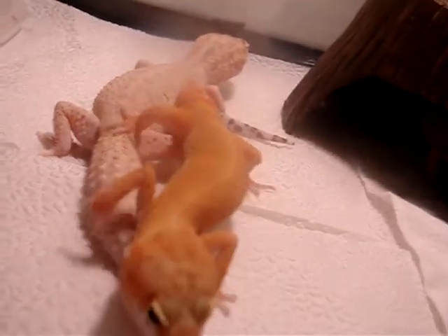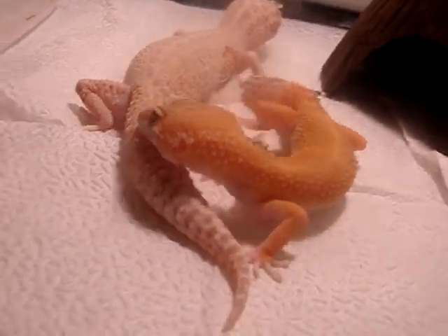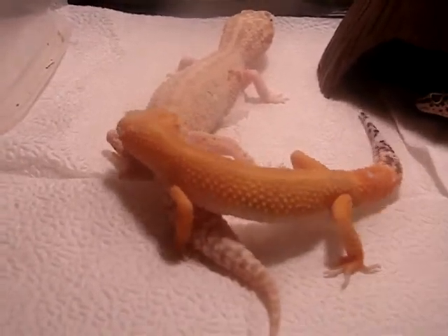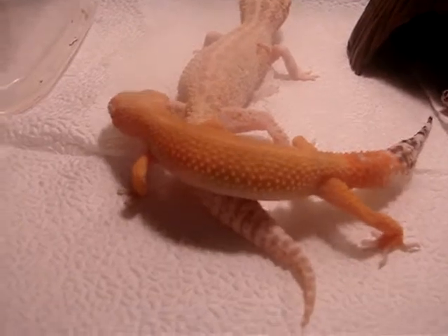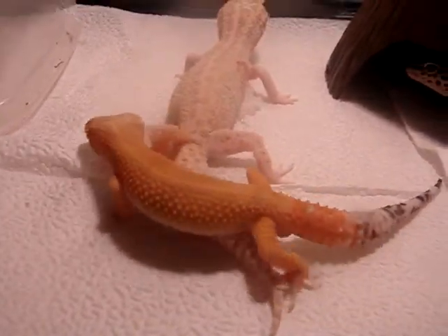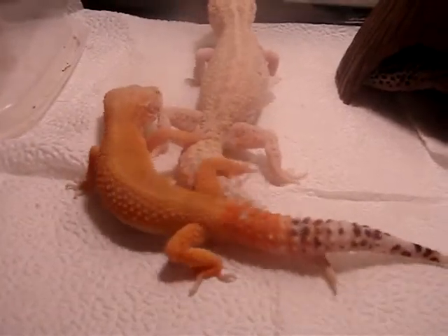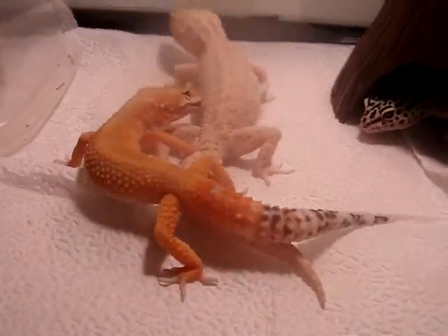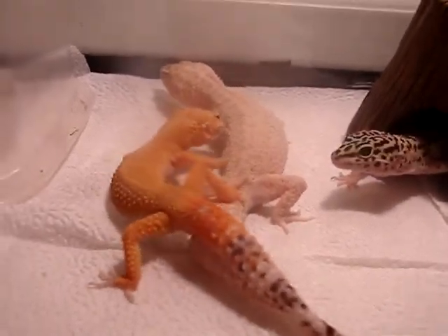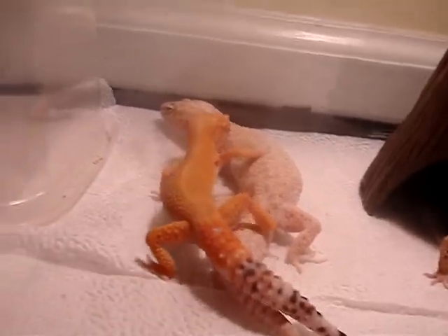Wrong way, dude. There we go — now he's going the right way. Come on, you can do it. Advance upward. He's really small compared to her. He's seven months and she's like two years old, but he can still breed.